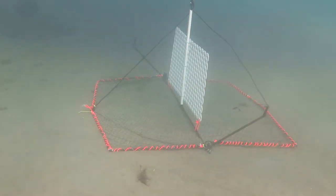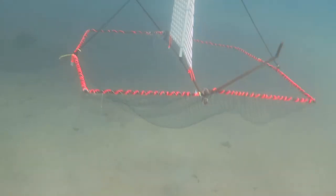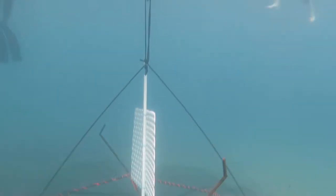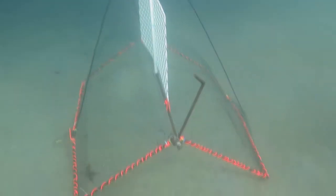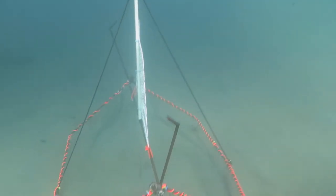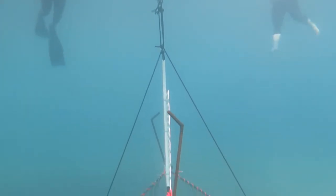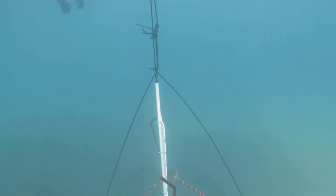Concerned about dropping the trap at depth, we add air to the float using a regulator. This causes the axle to be lifted above the center point of the jaws. Even after dropping the trap again, it cannot be reset.